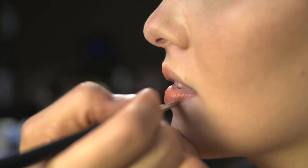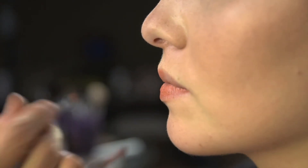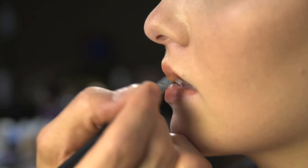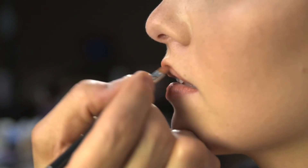I often use a lip brush when I don't want to use a lip liner but I still want to have a precise line. This brush allows me to get the precision of a lip liner with just a lip brush and a lipstick.